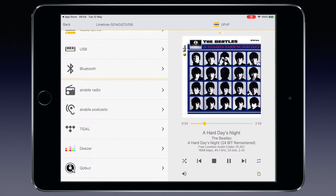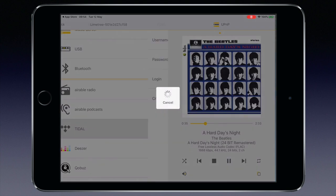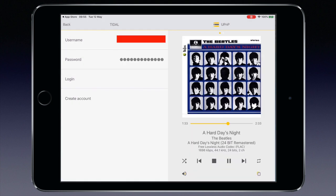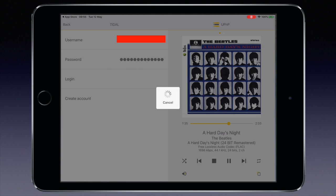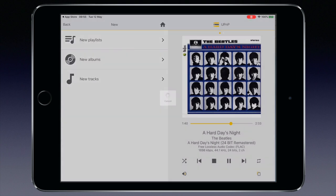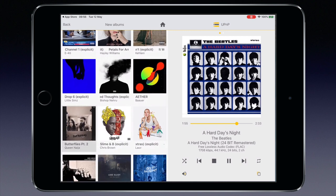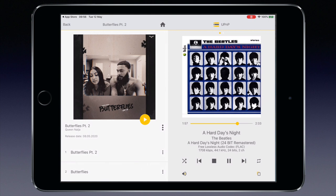Let's jump to Tidal. Since it's the first time I log in, I have to enter my username and password. After that, just tap log in and you see the standard title categories like new albums.